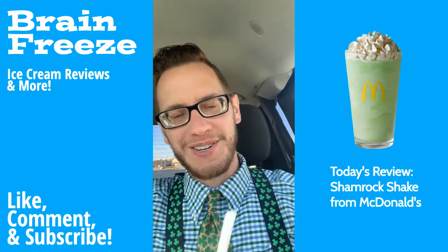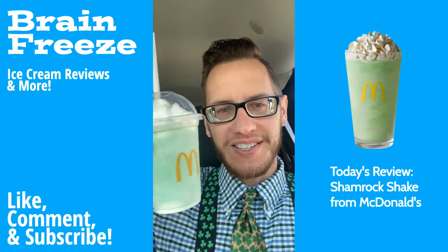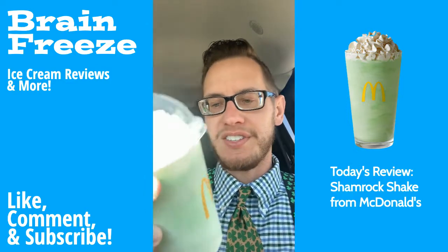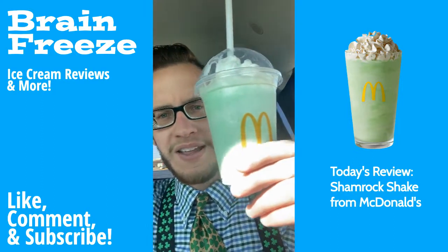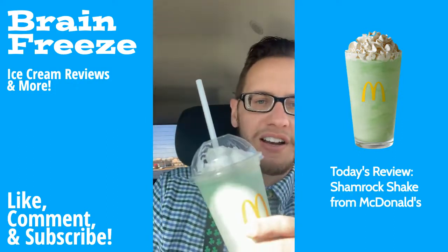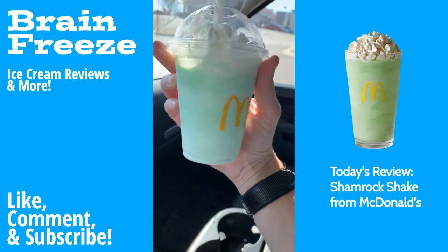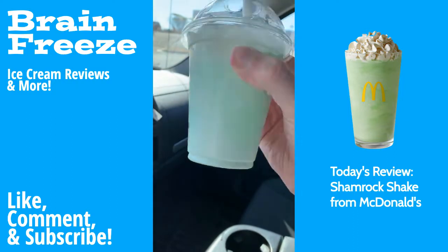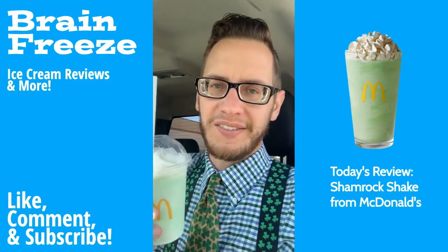All right, folks, we are back at it. Shamrock Shake — I've been waiting a long time. Here we go. I get these every year and I just knew I had to do a review on one of my favorite drinks. You can see the lime green color — Kelly green, whatever color of green that is. The sunlight is not cooperating. Got a little whipped cream on top. Not a big fan of whipped cream on my shakes, but I got it for the review — I did this for you all, you're welcome. You can see here, clear cup. I like that they do the clear cup; you can really see the green. Obviously artificial. Have you ever had the Shamrock Shake? Let me know in the comments below — one of my favorites. All right, let's get after it.